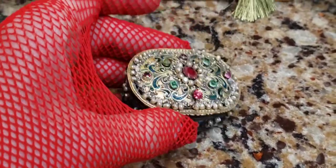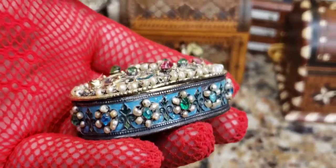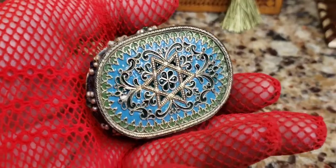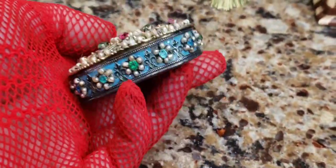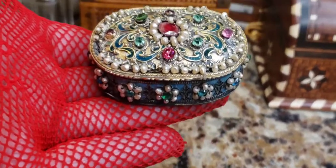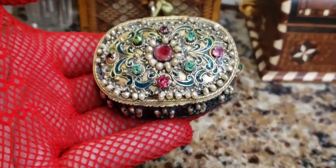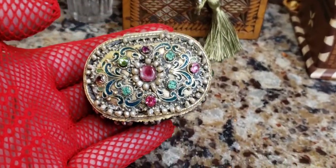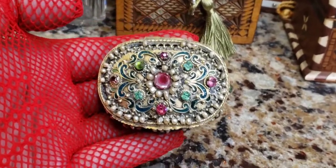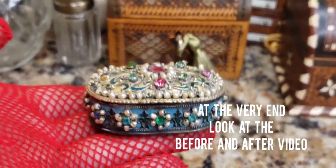Does anybody know anything about this? Please tell me in the comments below because I am really amazed by the beauty of this. Look at this workmanship — why would anyone go through all this trouble just for a small box? I'm now thinking this might be what's known as a patch box — ladies used to have stick-on moles and kept them in little patch boxes. But there you go, it's encrusted in pearls as well. Thanks for watching another one of my antique restorations — I had a lot of fun and I'll see you guys soon!